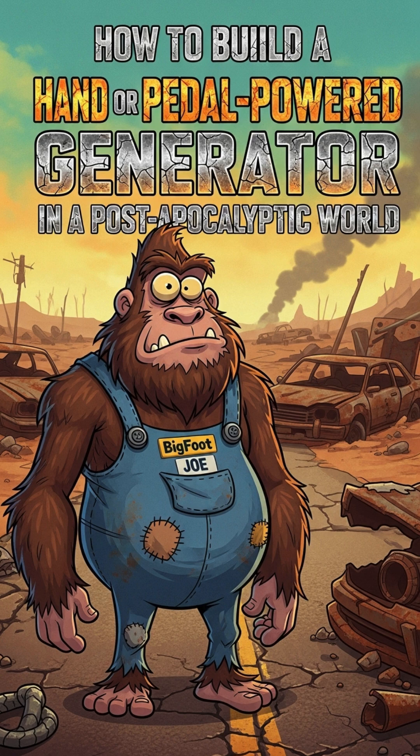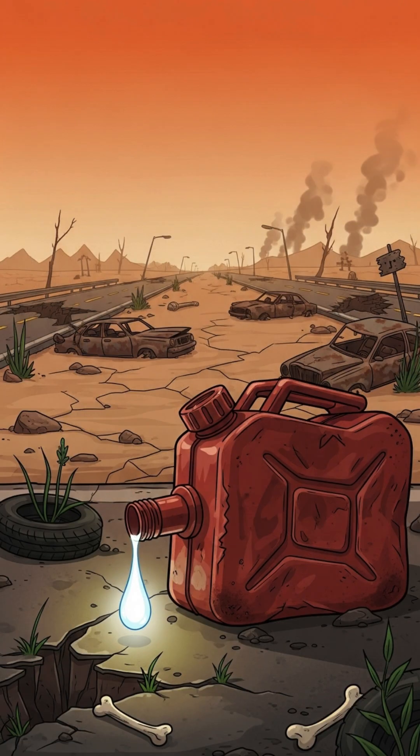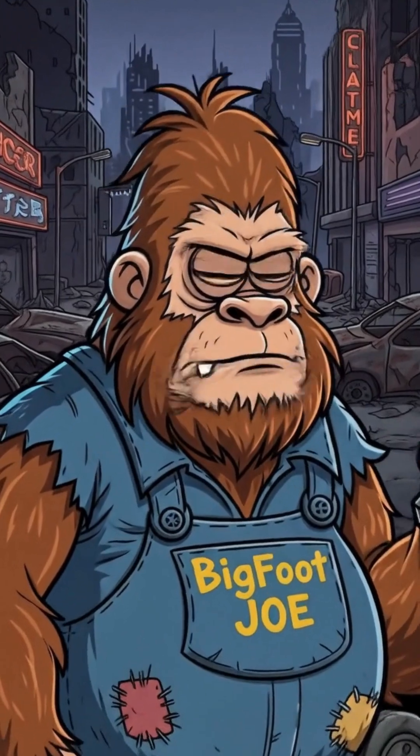How to build a hand-powered generator in a post-apocalyptic world. When batteries are dead, gas is gone, and your phone is now just a shiny brick. Civilization's over, cities are dark, raiders hoard flashlights, and you just want to charge the radio so you don't miss the sweet sound of static.